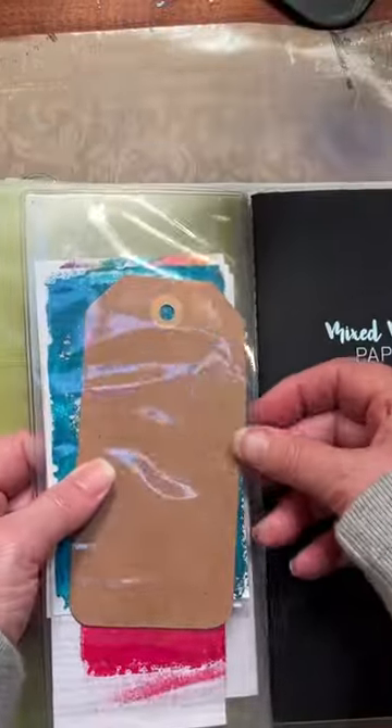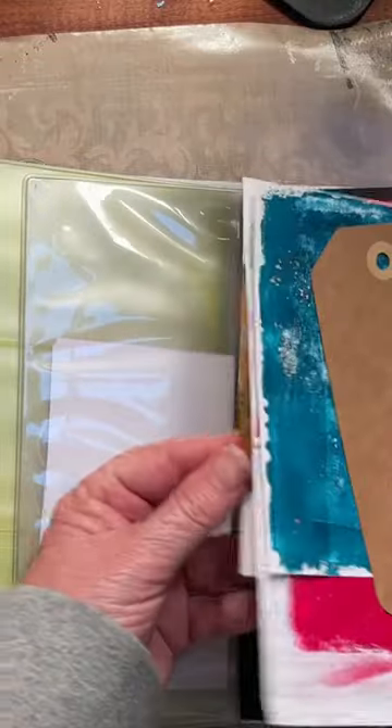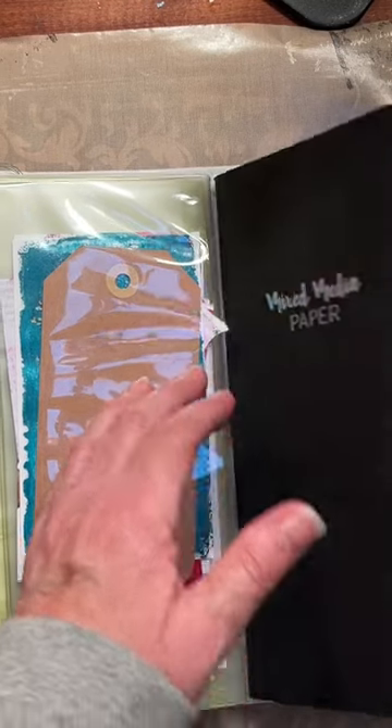So these are my scrap pile. On this side I have some index cards that are pre-painted, and a tag just in case I want that. The book I keep in here is this mixed media paper book.